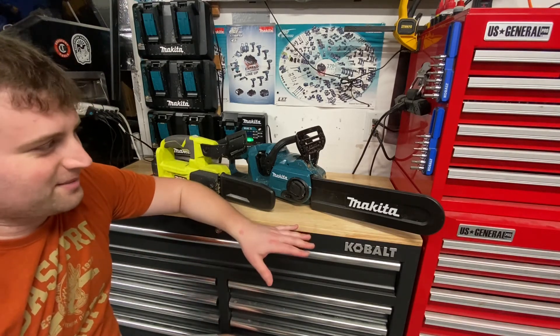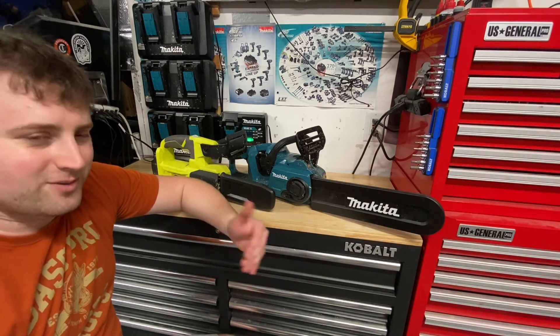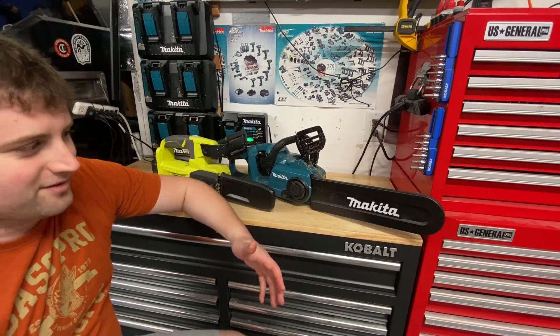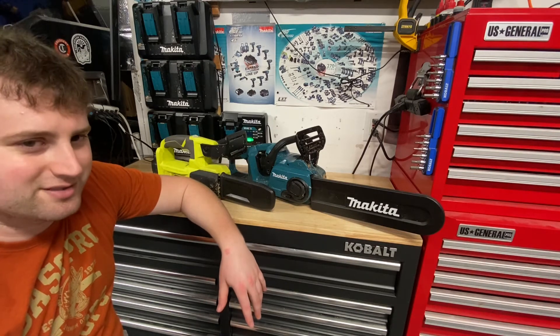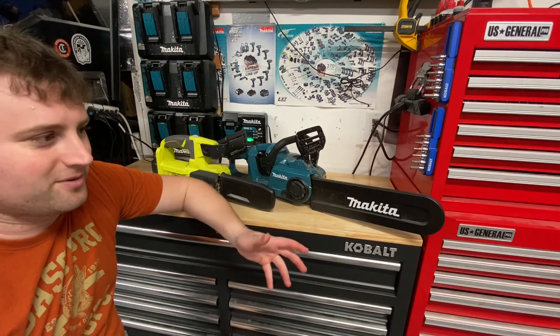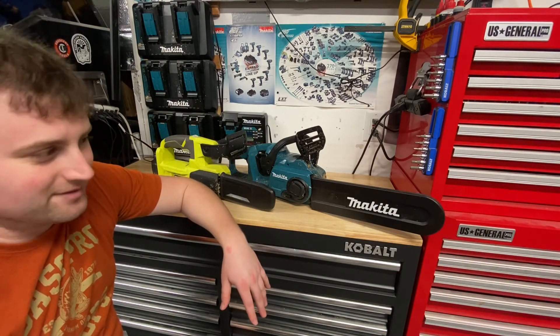It still gets the job done. I just take my time, don't let it overheat too much, and you should be good to go. Now, if you're doing larger jobs where you definitely want to run nonstop, go for the gas chainsaw. You're probably not ready for a cordless chainsaw if your needs are really heavy.